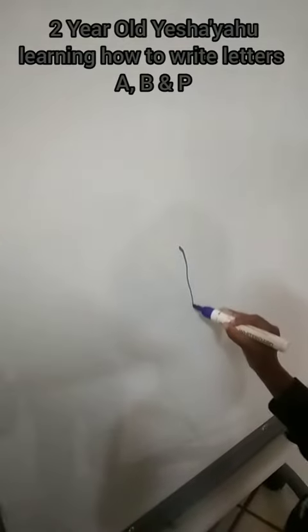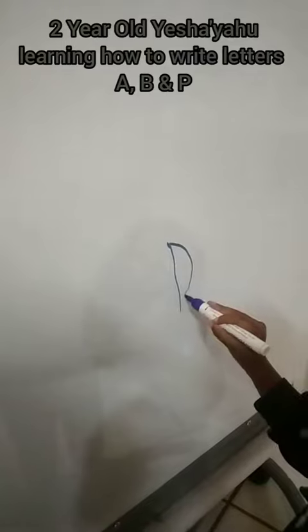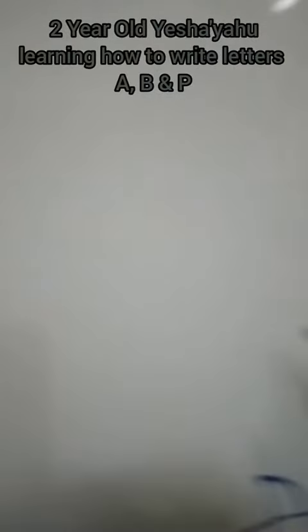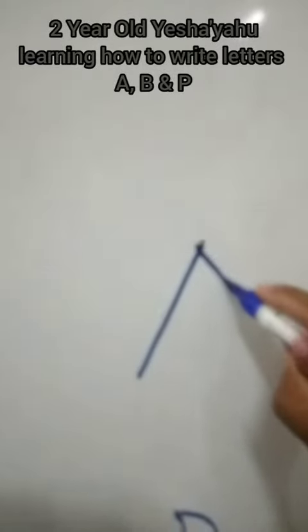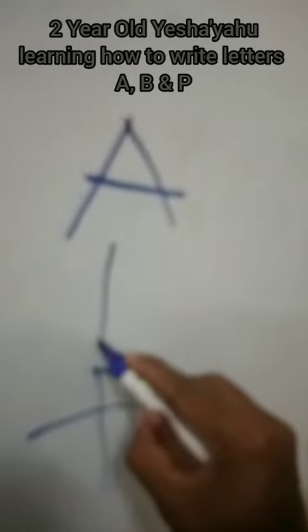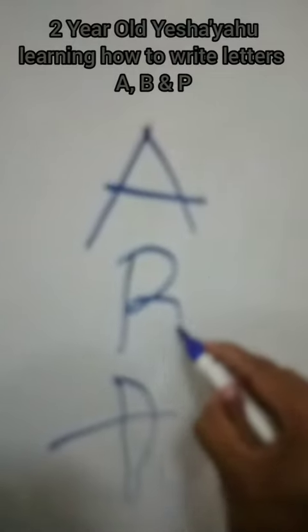One stroke down, then across — that's how you write letter A. Letter B always comes after letter A. You write letter B like this: one curve and then another curve. That's B.